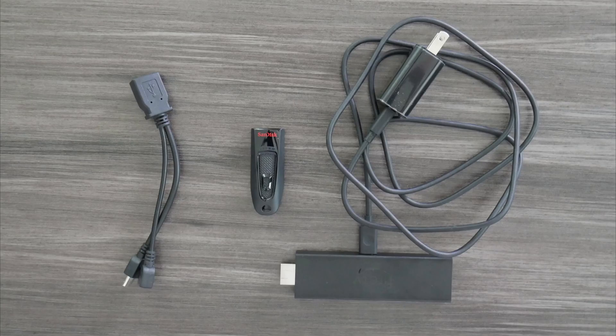What you'll need is an OTG cable - a link will be in the description below - and a USB thumb drive. We went with the SanDisk 128GB 3.0 drive. We recommend a USB 3.0 drive at least, as they also tend to perform better in USB 2.0 ports. And obviously the last thing you'll need is the Fire TV Stick.